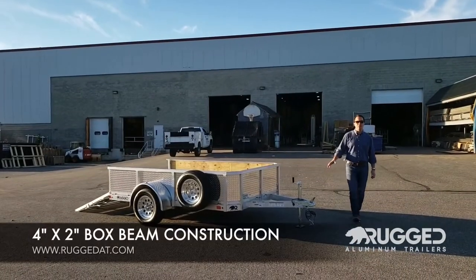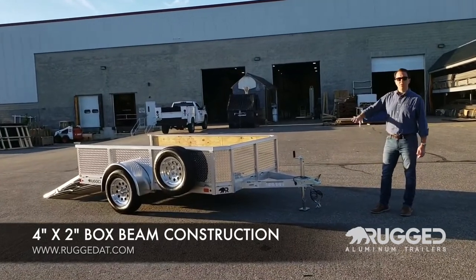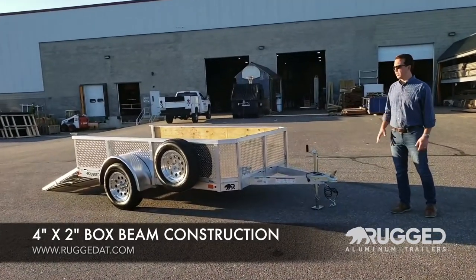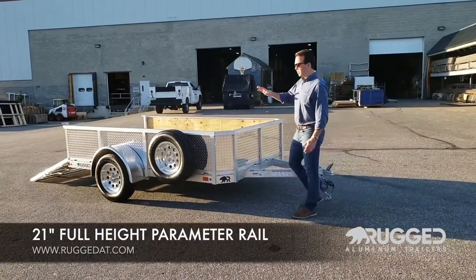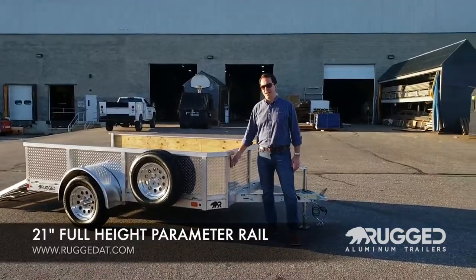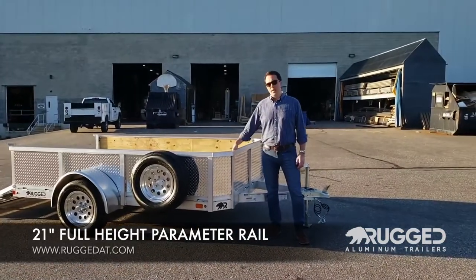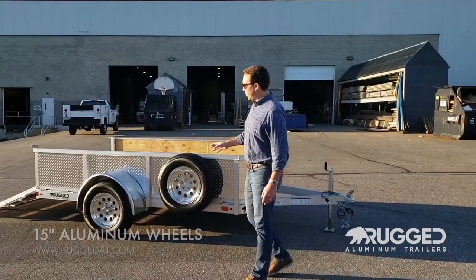Starting with the four-by-two extruded frame, it's a box-section construction that carries all the way back, really starting with a nice base. Some options on this trailer — the customer opted for a 21-inch full-height perimeter rail, and then we lined that with an aluminum tread plate and a pressure-treated interior.